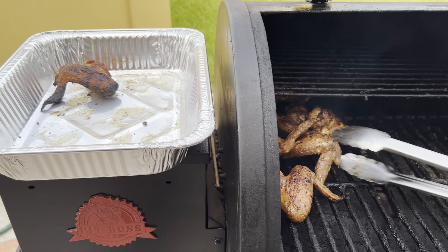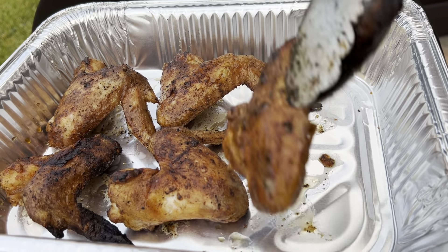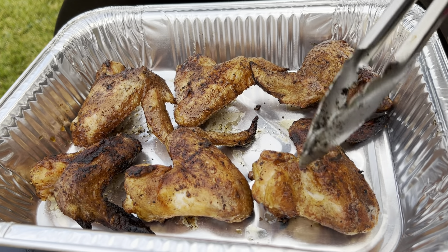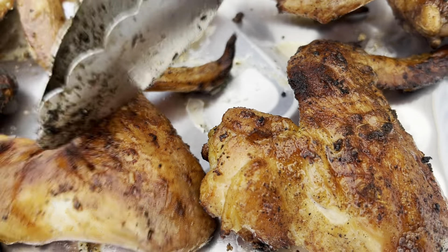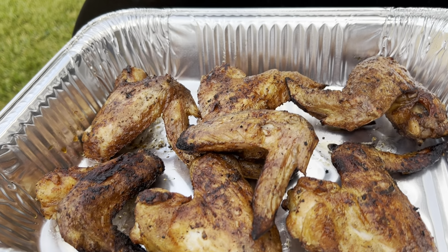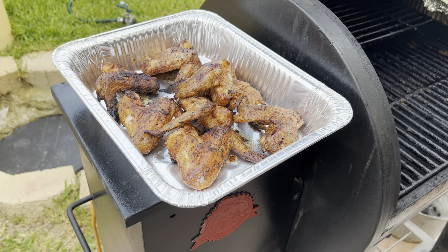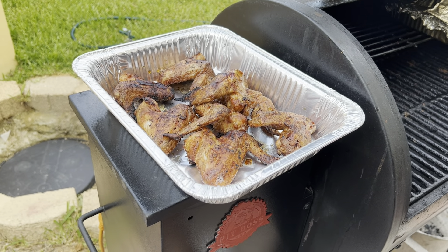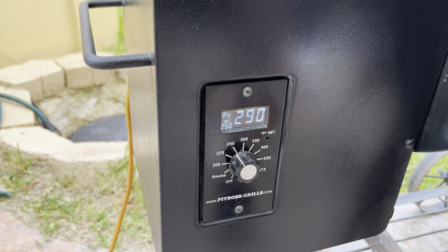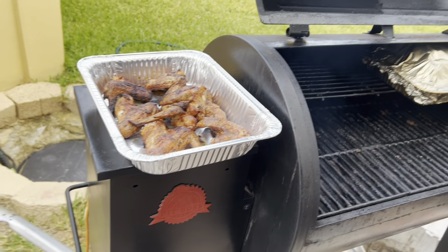Last but not least, the classic wings. See how they look nice and golden — listen, it's crispy. Now be realistic: you're not going to get deep-fryer crisp on a smoker, but you'll get them very close. Let's take them inside and show you what we do next. While we go inside, crank it down to 250 degrees because we're just going to set the sauce — I'll show you what I'm talking about.